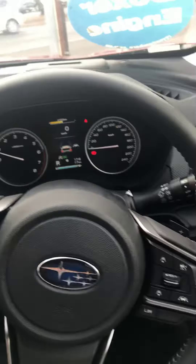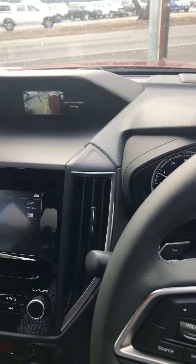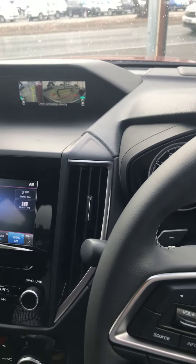The interior is the same. As I've mentioned before, the only extra is the driver monitoring system. I'll try and get that to work for you.